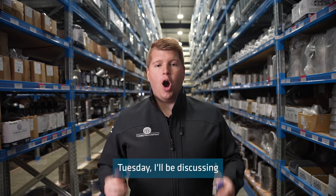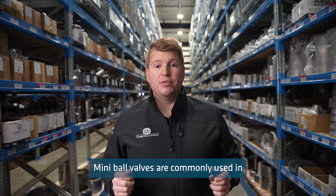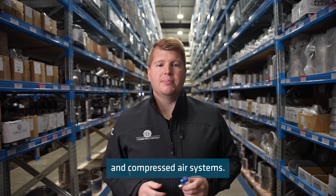On today's Technical Tuesday, I'll be discussing our range of mini ball valves. Mini ball valves are commonly used in domestic water services, heating, air conditioning plants, and compressed air systems.